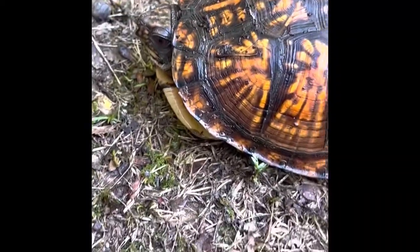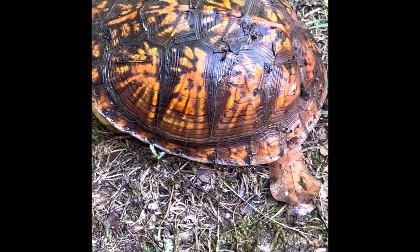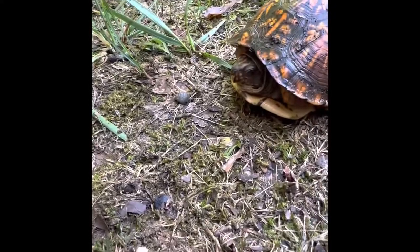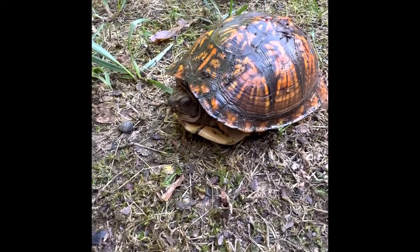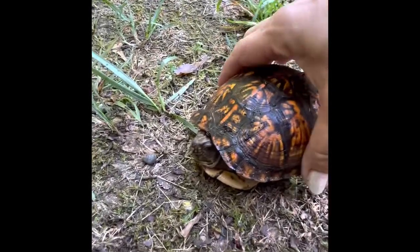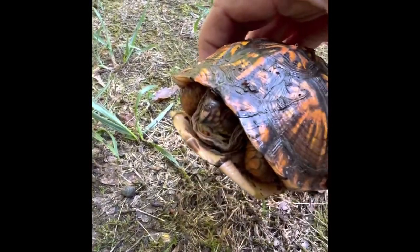Now the box turtles usually have a home range. And if they get relocated, they will literally try to get back to their original home range. That's why if you ever see one in the road and it's headed to the right side of the road, get out and help him go to the side of the road he's headed towards.